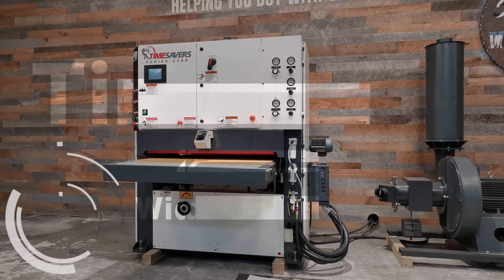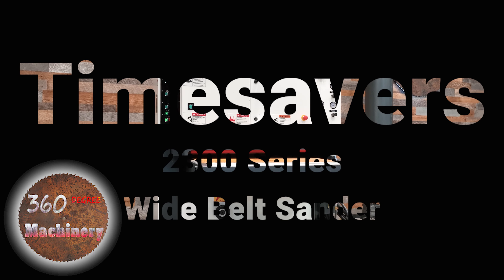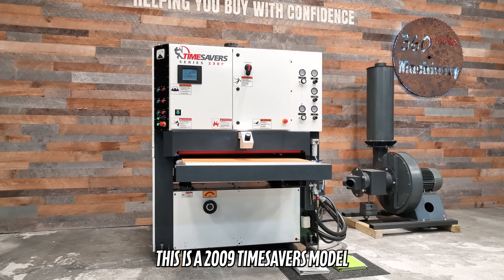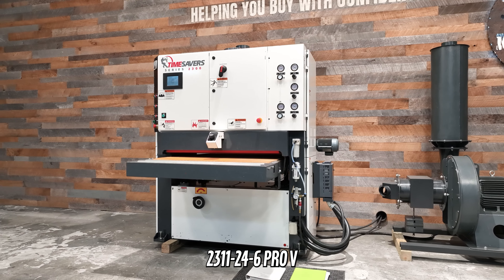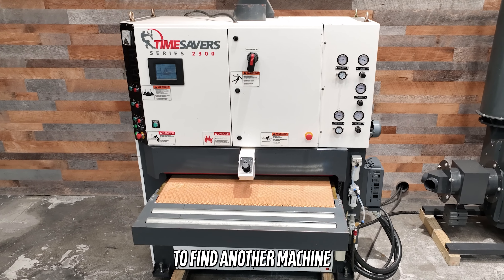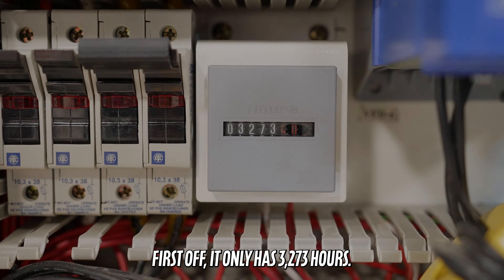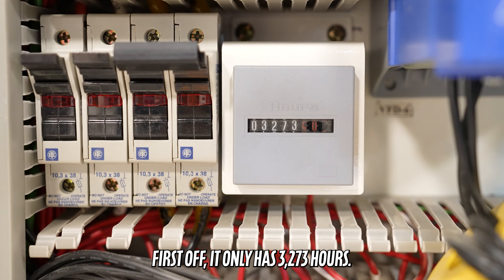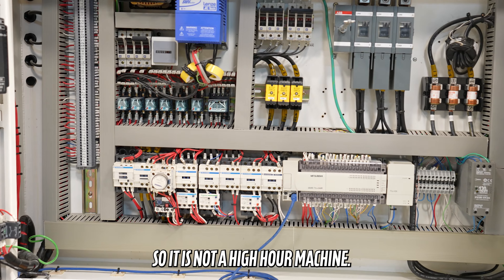We are going to do a walkthrough of a Time Savers 2300 series wide belt sander. This is a 2009 Time Savers model 2311-24-6 Pro-V. It's virtually impossible to find another machine of any brand with these options. It only has 3,273 hours, so it is not a high-hour machine.